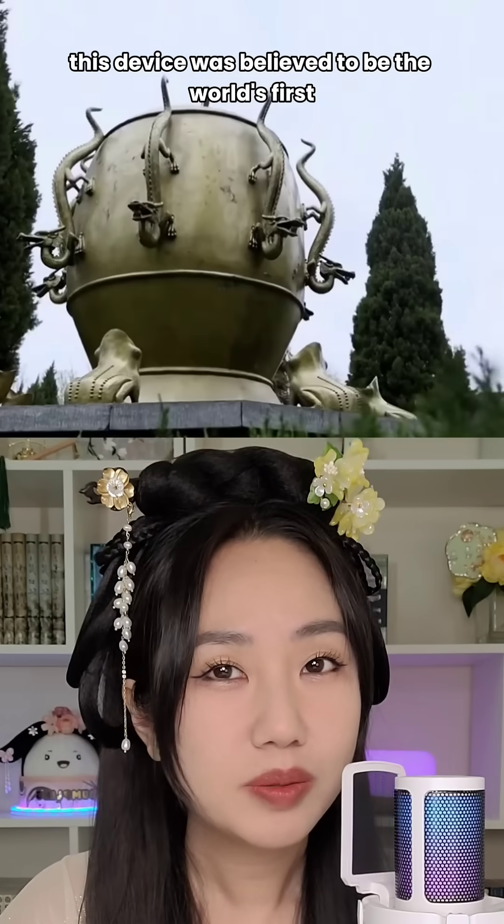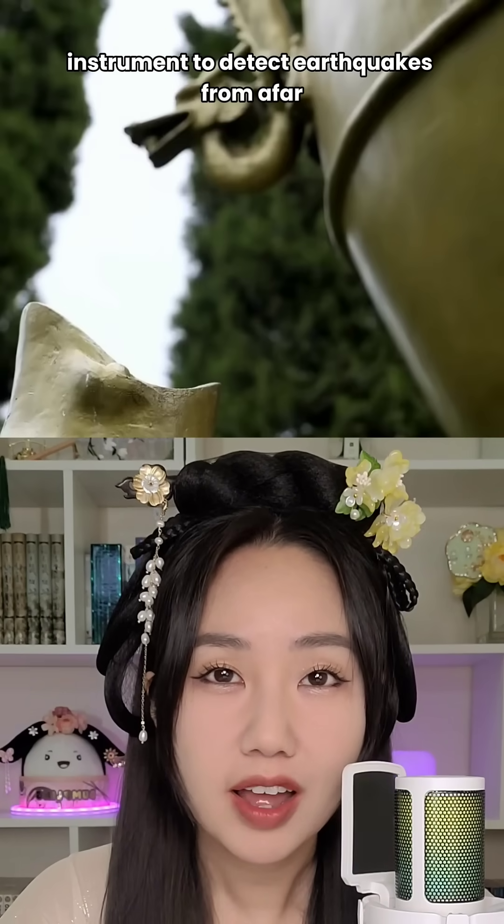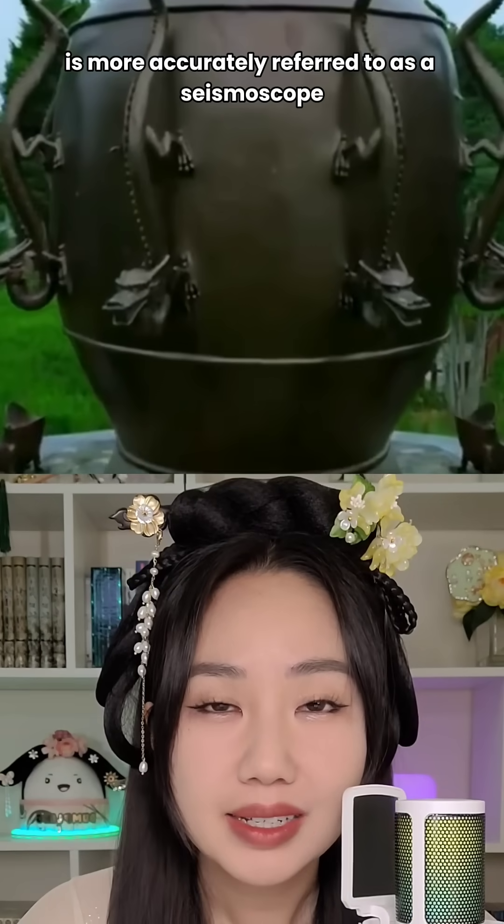For decades, this device was believed to be the world's first instrument to detect earthquakes from afar. The Houfeng Di Dongyi, designed in 132 CE by the esteemed Han Dynasty scholar Zhang Heng, is more accurately referred to as a seismoscope.